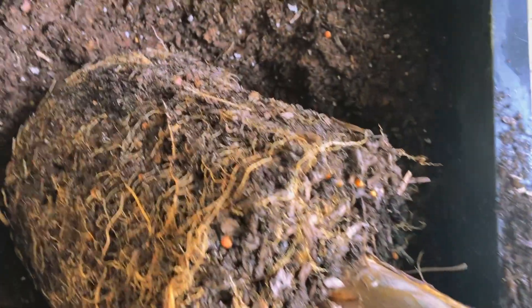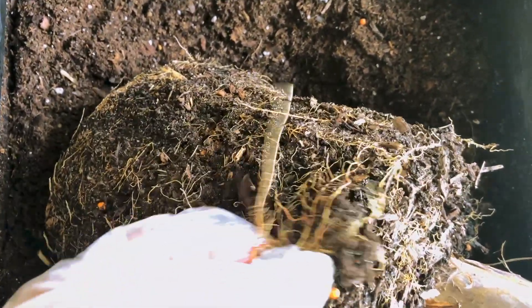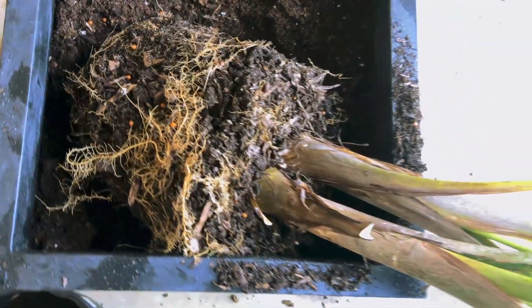We have some rich Miracle Grow soil here. She's gonna have a nice large place to stretch out. What you have to do is make sure you break this up a bit — you see how you can kind of unbound these roots? So that they can start to reach out into the new fresh soil. I'll make sure I loosen it up on the bottom as well. You just use your finger and just break it up.